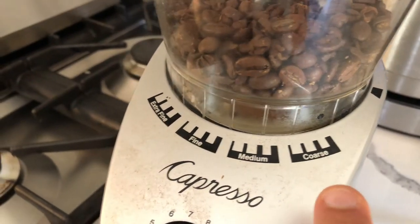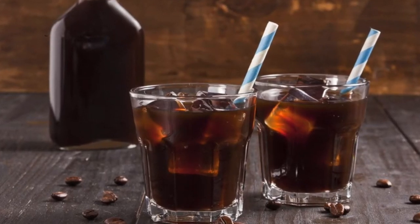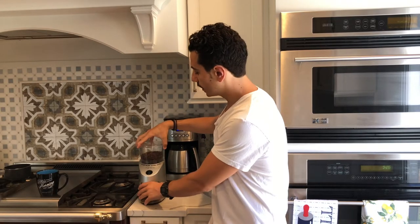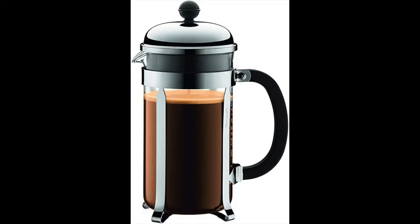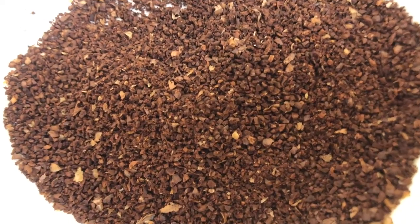Starting with the most coarse setting, that is going to be used for something like cold brew that brews for 12 hours plus. Then, moving down a little bit to a regular coarse, that is going to be something like a French press. For French press, you want just a little bit finer than cold brew, but still coarse.